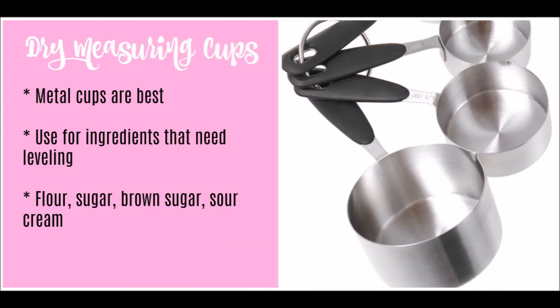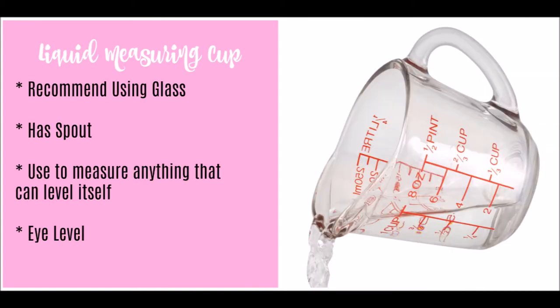First are the dry measuring cups. I recommend using metal cups versus plastic — metal cups are much more easily cleaned, whereas plastic will tend to hang on to any grease or residue over time. You want to use your dry measuring cups for anything that needs to be leveled, such as your flour, sugar, brown sugar, and even ingredients like sour cream and honey.